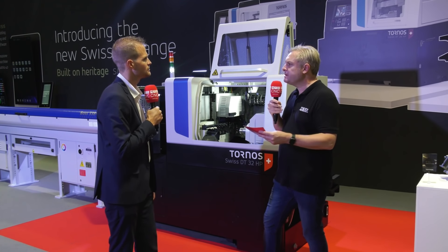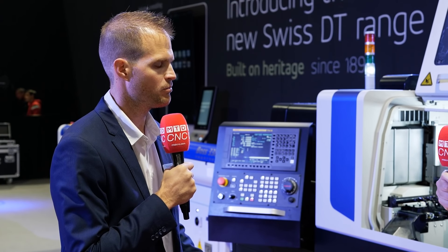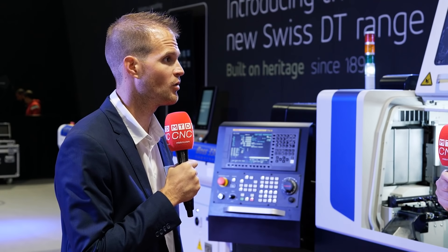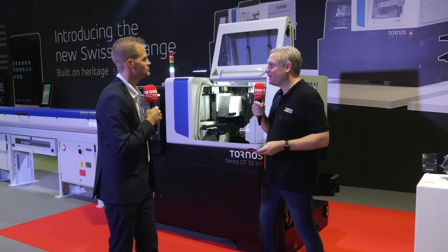Are these machines aimed at any specific industry? We cover the major part of a job shop, and it's also a perfect machine for automotive — a very well-known segment for us — as well as medical. So you're making some super complex parts if required.